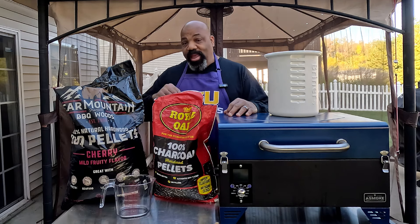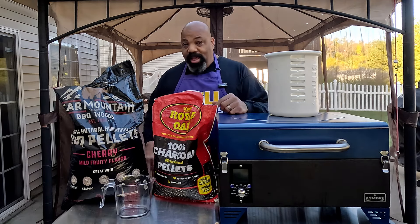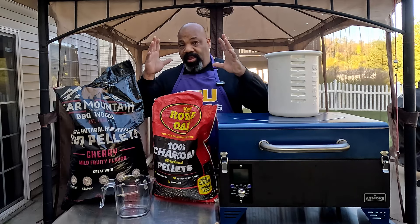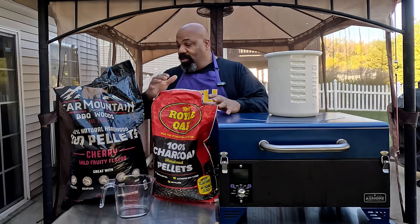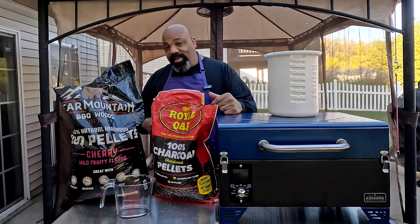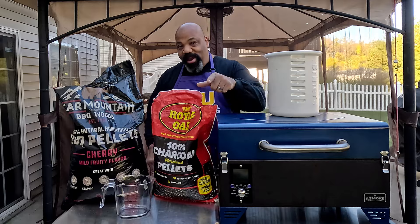Today we're going to be doing a little mad scientist experiment — mixing some Royal Oak charcoal hardwood pellets with some Bear Mountain cherry pellets to see what type of monstrosity we can come up with.